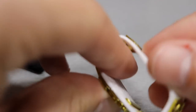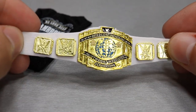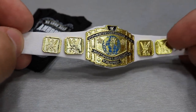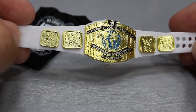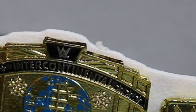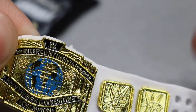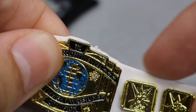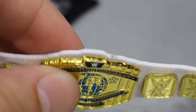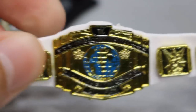And we have the white strap Intercontinental title right here and it is looking fantastic as well. I love the gold sheen, I love the white strap — it is the modern day Intercontinental Championship and it just looks so classic. There's a little flake right there — I'll cut that off with an exacto knife, not a big deal. But yeah, that about does it for the Intercontinental Championship.